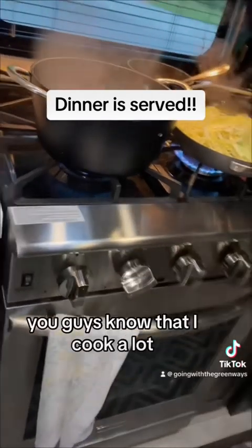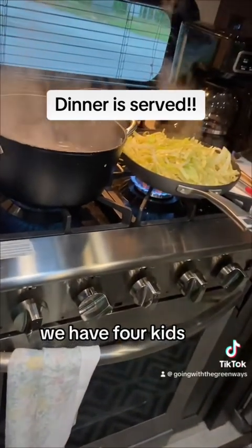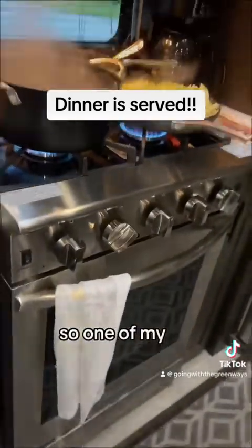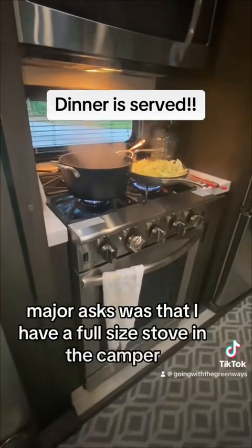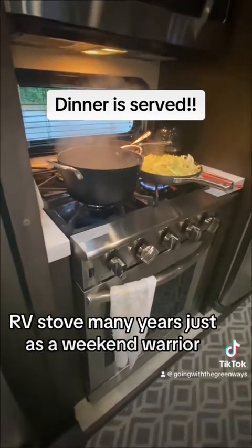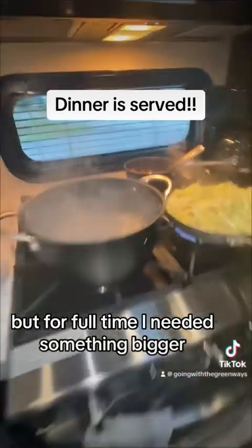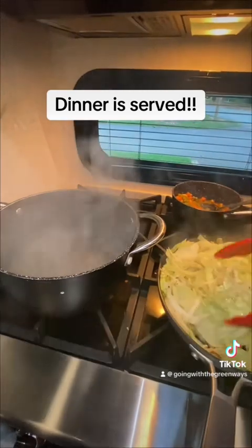Here's my stove. We have four kids so it takes a lot to cook for everyone. One of my major asks was that I have a full-size stove in the camper. I've cooked on a camper RV stove for many years as a weekend warrior, but for full-time living I needed something bigger. This is a gas stove, which I love.